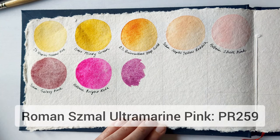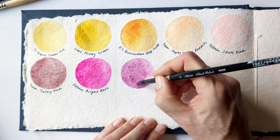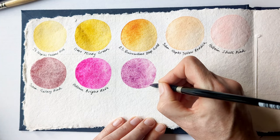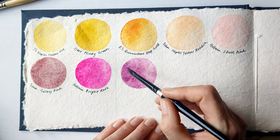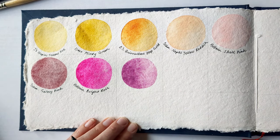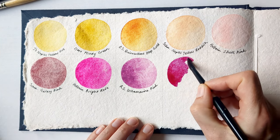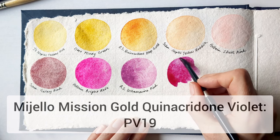This is Roman Schmoll's Ultramarine Pink — I like using this one for heather on the cliffs at the right time of year. And this is Mugello Mission Gold's Quinacridone Violet, and I love the really, really cool undertone to it.